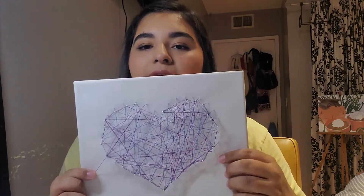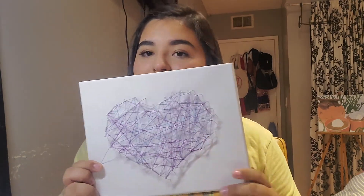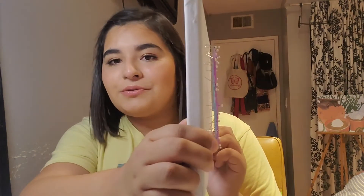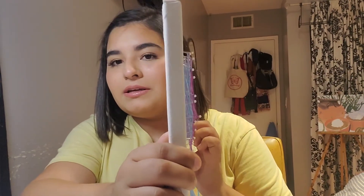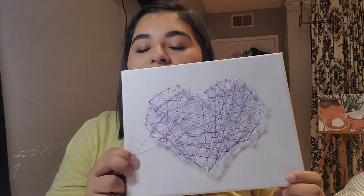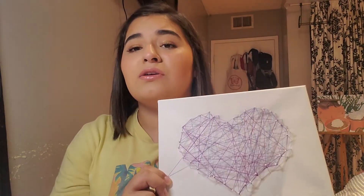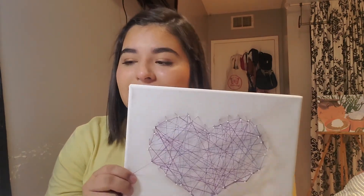I finally got it to where I wanted it — it's got a lot of color. She's got a little spike, it's okay — we love some spunk. She is pretty three-dimensional, floating off the page completely, which I think is pretty cool. You can go ahead and write something on it — you can write 'Happy Mother's Day,' you can embroider something on the canvas, or you can leave it as is.